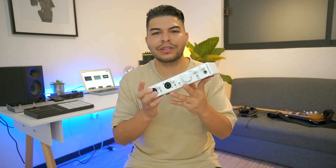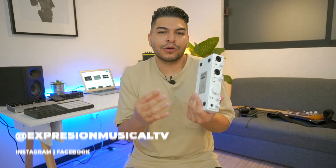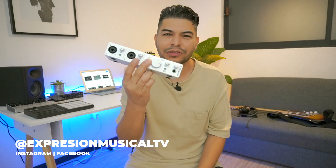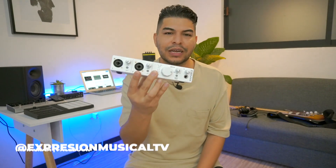Pues todo eso nos ofrece la MiniFuse 2 de Arturia — definitivamente una interfaz de audio muy completa. Vale la pena también tomar en cuenta todo el software que trae, los instrumentos virtuales y plugins, porque son muy muy buenos y te están dando cosas que valen bastante si tú las quisieras comprar individualmente. Así que 100% recomendada la MiniFuse de Arturia.